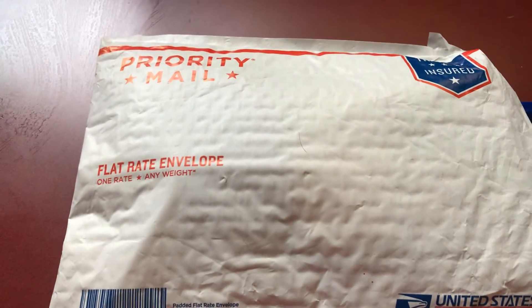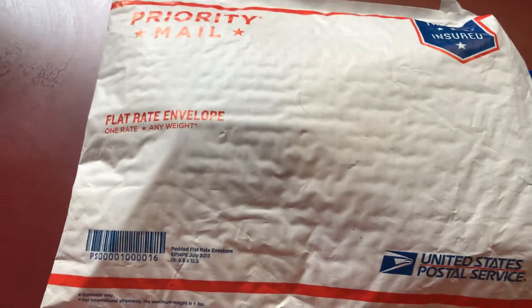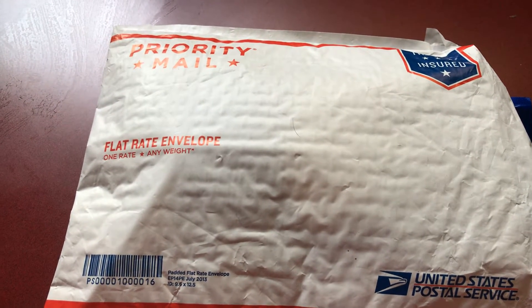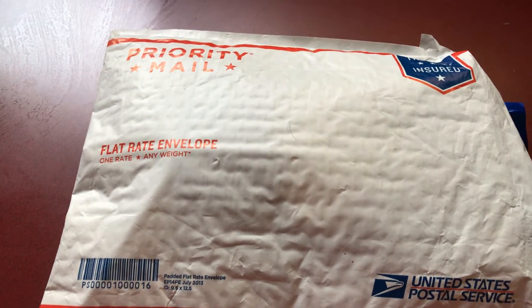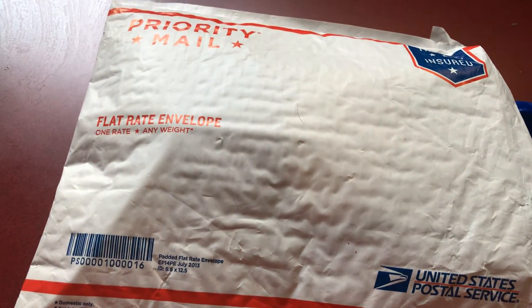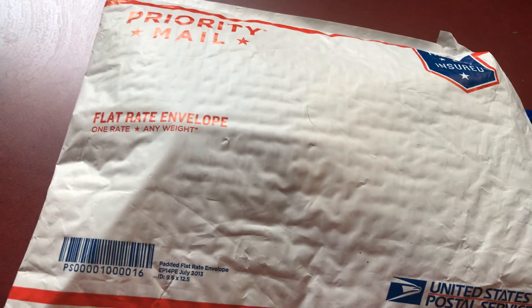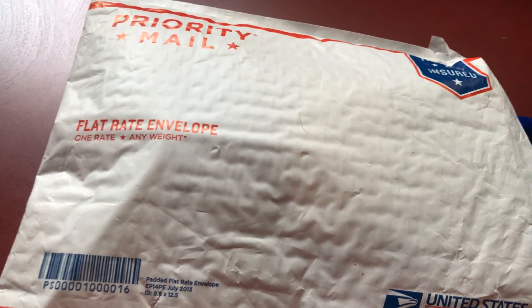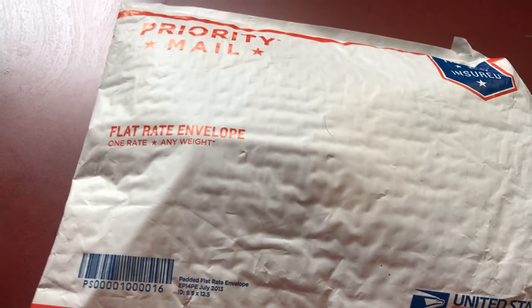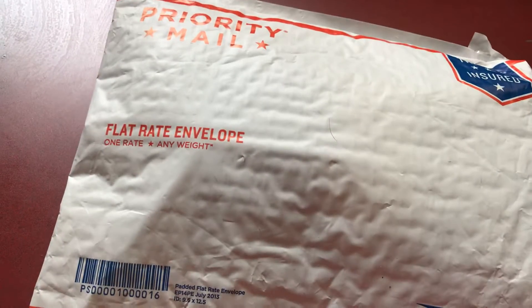I just got a package in the mail, you guys. It just came in. I already opened it when I was outside, so I already know what it is — y'all don't know what it is yet until I let it out the bag.